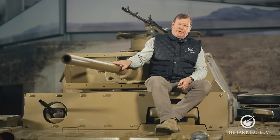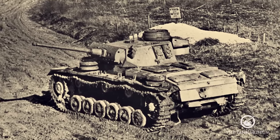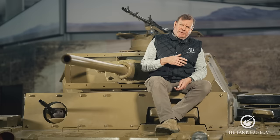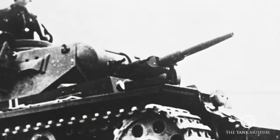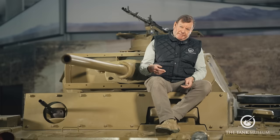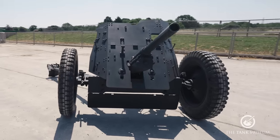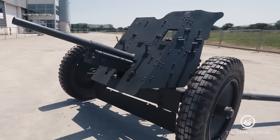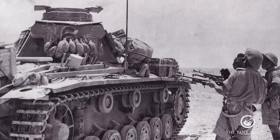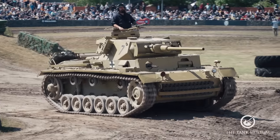The gun fitted to this Ausführung L is the long-barrelled KwK 39 L/60 50mm gun. It had been intended to fit a 50mm all along, but it wasn't ready. So Ausführungen E through F wound up with the 37mm KwK 36 — slightly better than the French 2.5cm gun but not as good as the British 2-pounder, and it became rapidly outclassed. It became known as the Heeresanklopfgerät — the army door knocker. Later, Ausführungen F up to J were fitted with the shorter-barrelled L/42 50mm, following which Ausführungen L and M mounted the 50mm L/60 like this one.